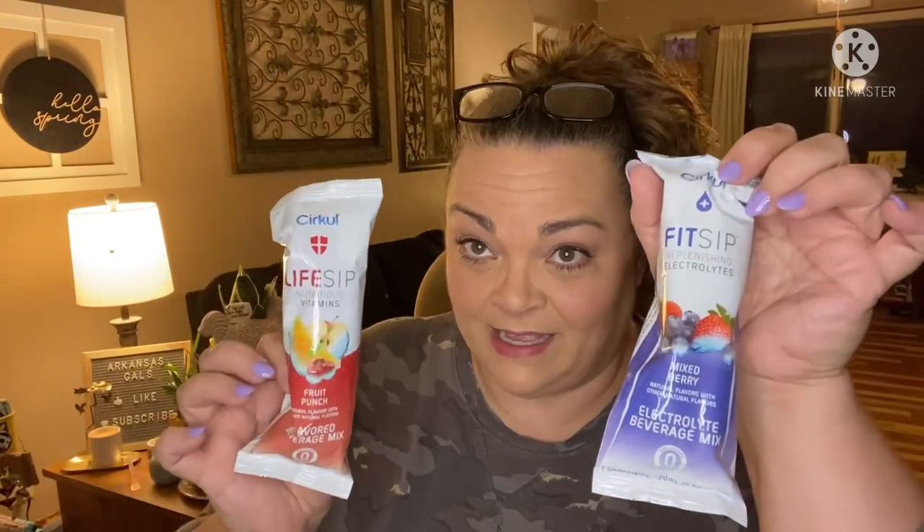The starter kit didn't let me pick what color this cap is, but if you just order the cap it does, so that's fine because it's a different color than Stella's. Different people want to have different colors so they can tell them apart. This is the water bottle. Now your refills, your flavors, come like this.